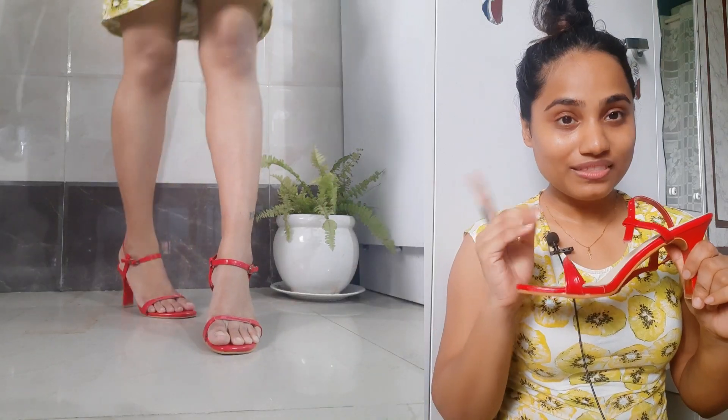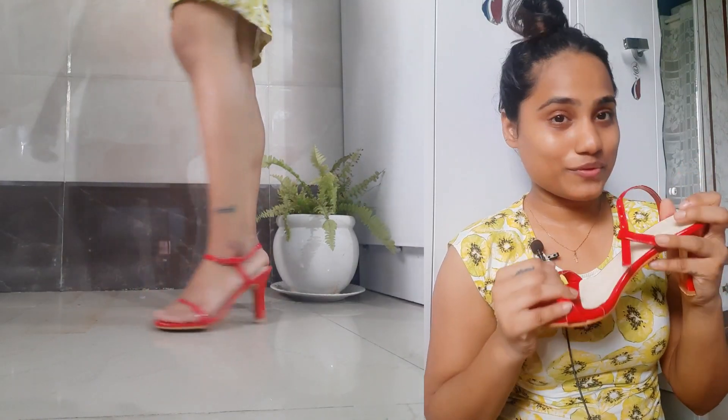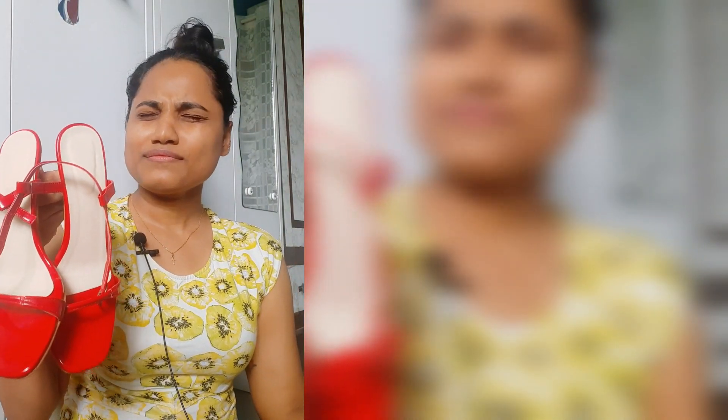I'll definitely show you guys how it looks in the video. It's really comfortable. I don't remember the exact price but I will mention it in the description, along with a coupon code you can use on the app. I will rate this nine out of ten — I'm cutting one point only because of the creasing, otherwise I love it and it's worth it.